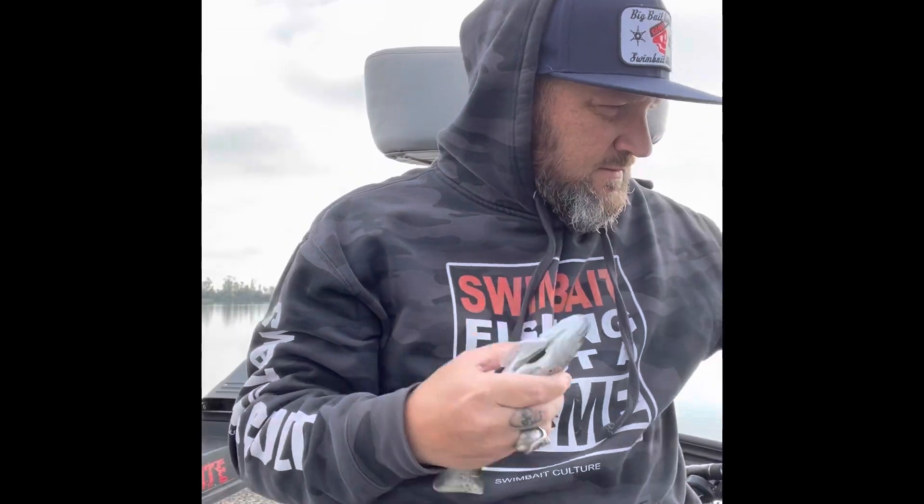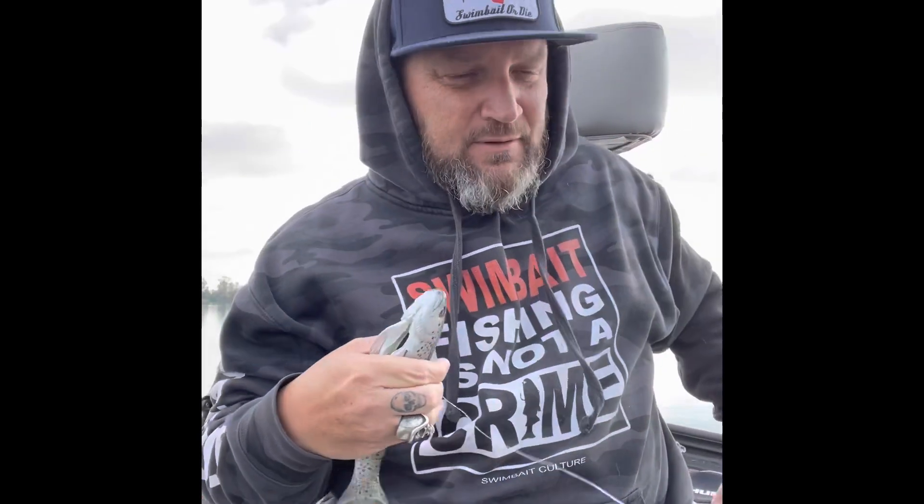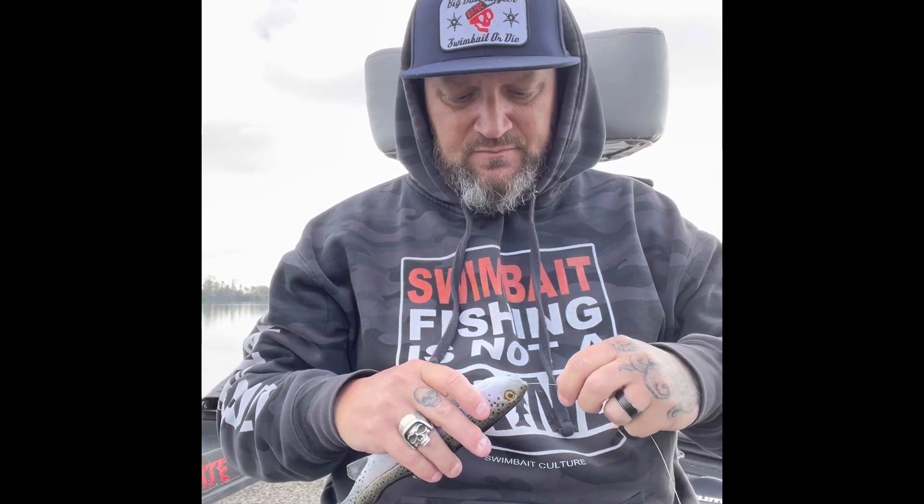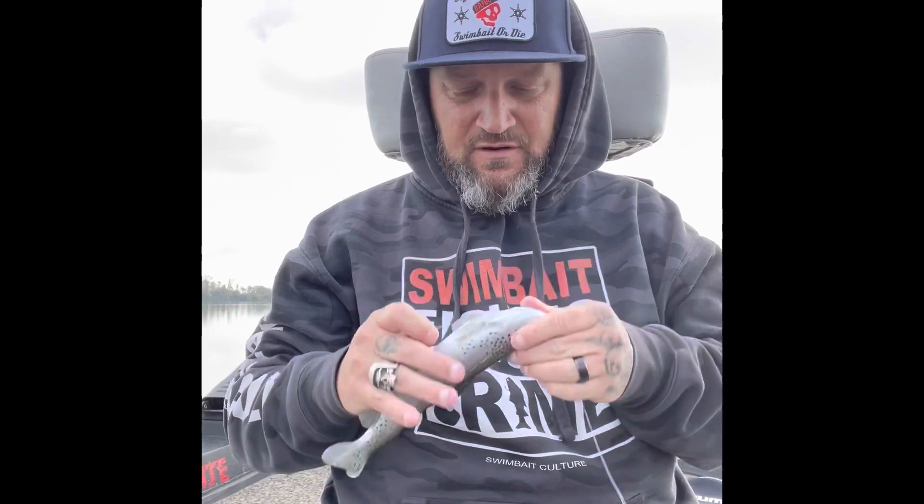Then what I do — 20-pound fluoro, Seaguar. I've been fishing this bait for the last four or five years now, this specific way. I think I've caught six fish over 10 pounds on it, and just tons and tons of fish on this particular bait, rigging it this exact way.